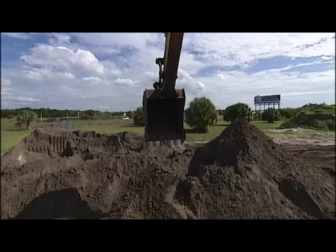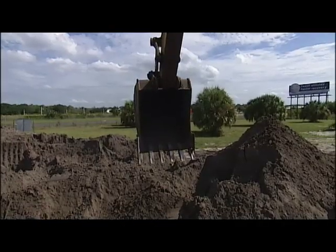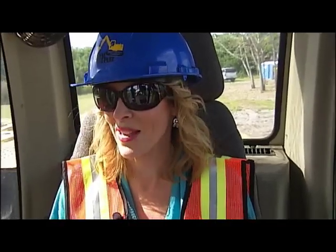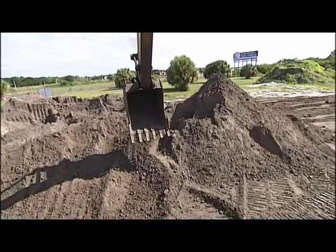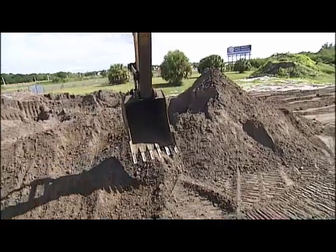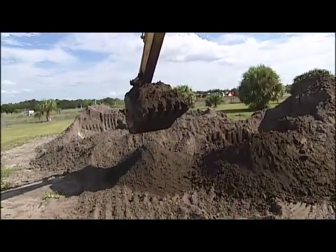Open bucket. Next, a crash course in what the controls do. Closed bucket. As long as I'm just dealing with one hand, everything's great. Now your left hand pulled back will pull that boom towards you — see it moving in towards you? That's important for digging.